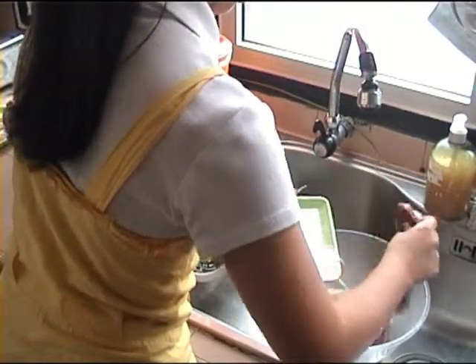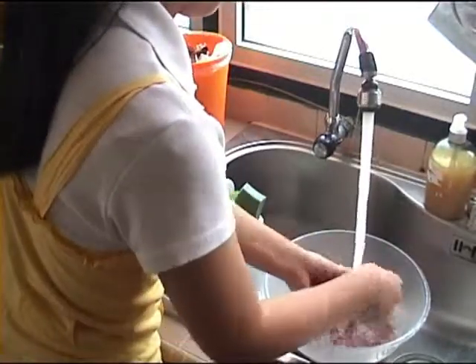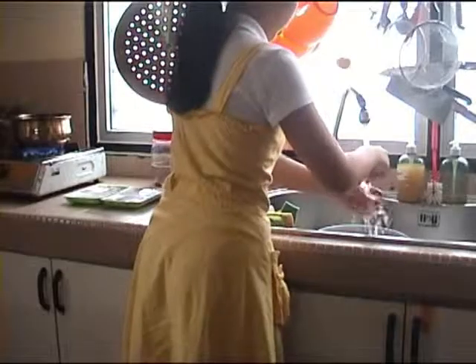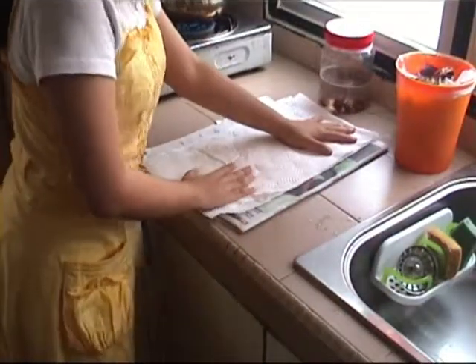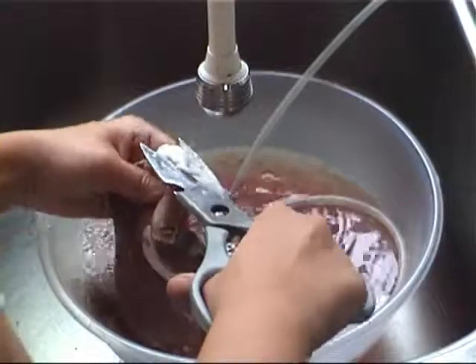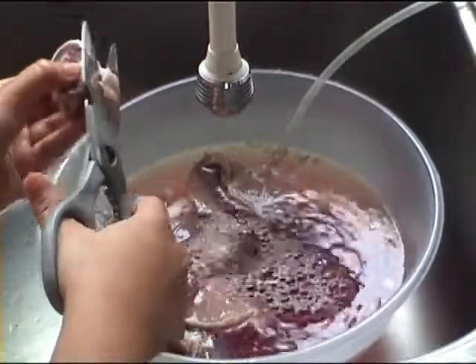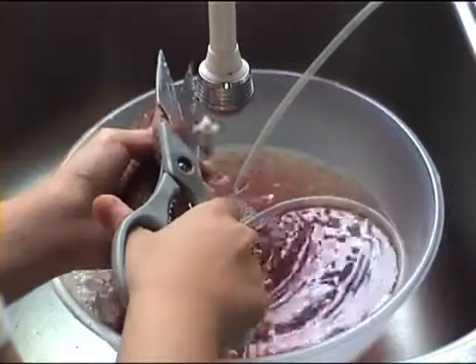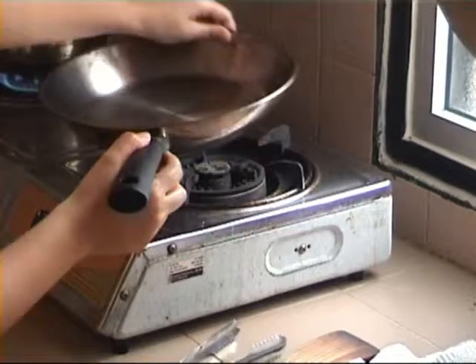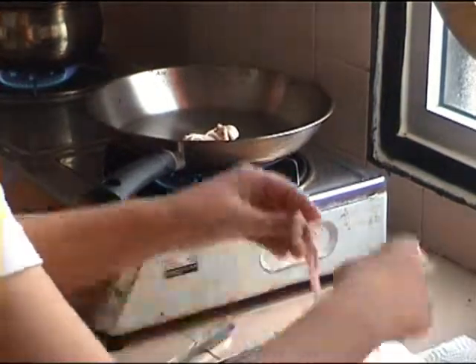Wash the lamb chops well and prepare paper towels and newspaper to dry them off. Trim away the fat from the lamb. Most pioneers would have reserved the fat for rendering, as we shall do here.